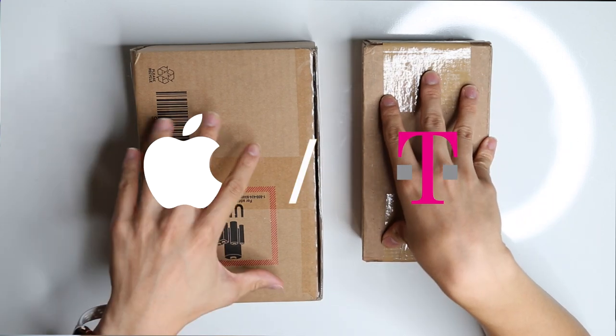Hey everyone, it's Albert and today we have a very special unboxing of two iPhone 12 Pro Max. They're both in gold, but one is from T-Mobile and one is directly from Apple.